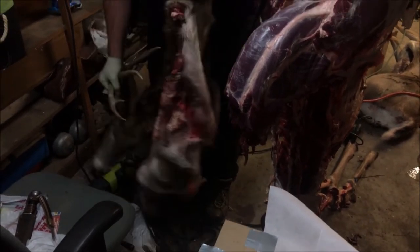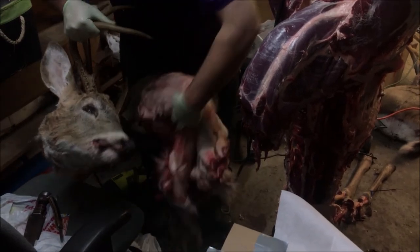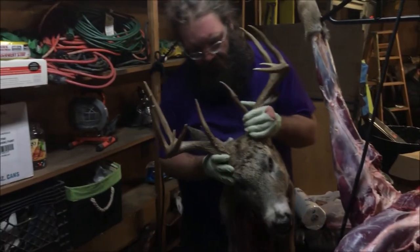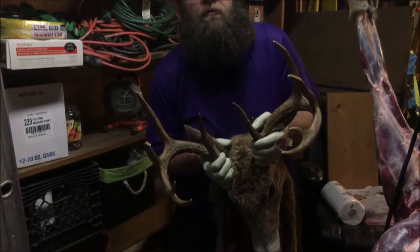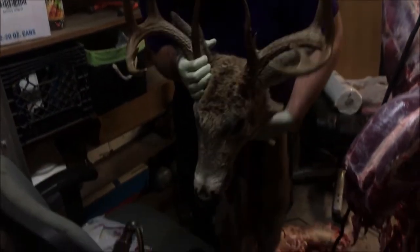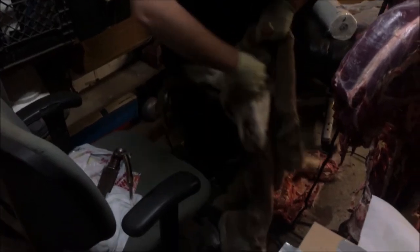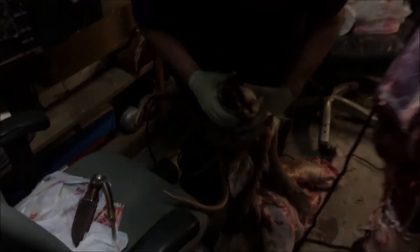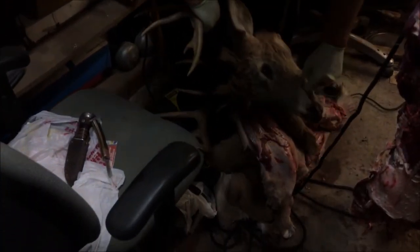And then I'll wear that to work on Monday — you just put the head on top of you and the cape behind you to let everybody know. But no, seriously, I'm going to cut the cape off the rest of the way. And then we're going to work on doing a European mount on this old boy. He has no teeth — well, he's got like a couple teeth, but he must be real old. Like his molars, he's got like two molars. So he's got to be real old.